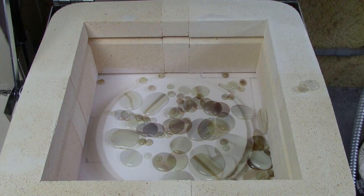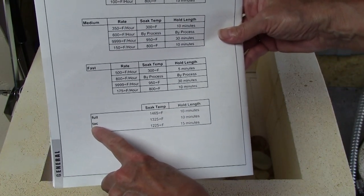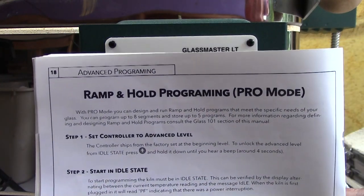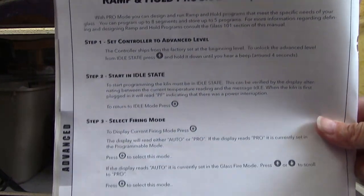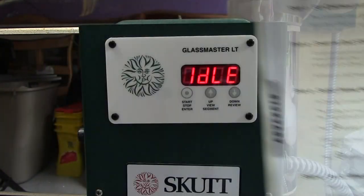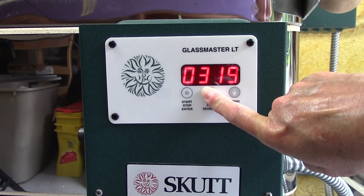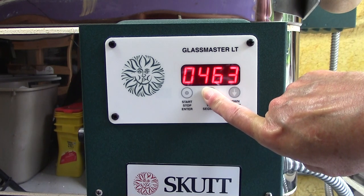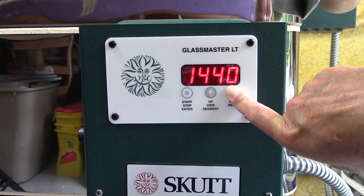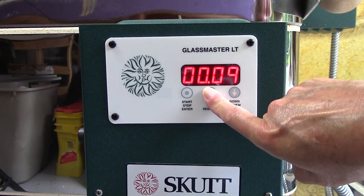The glass was not heated enough to stick together. So this would be a great time to read the operating manual. And here's the problem: the tack fuse temperature in the auto mode is lower than the temperature that I normally use — I usually use 1365 degrees. The solution is to add my own program that fires hotter, up to 1365. I found detailed directions on how to enter this program in the operating manual. In pro mode, I enter the program, then I enter the number of segments that I want to use. Then I enter three bits of information: the rate at which I want to fire the glass, the temperature that I want to take it to, and how long I want it to hold there. Here I'm programming in that I want to go to 1365 degrees and then hold there for 20 minutes.